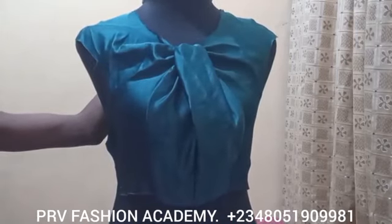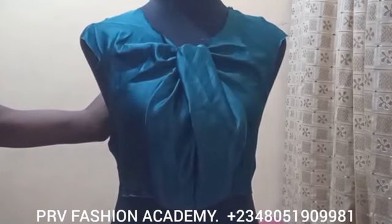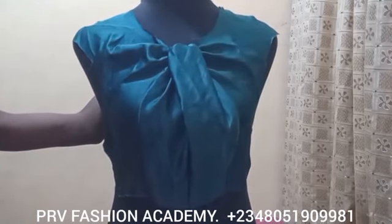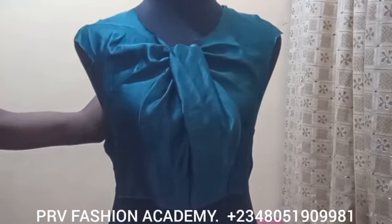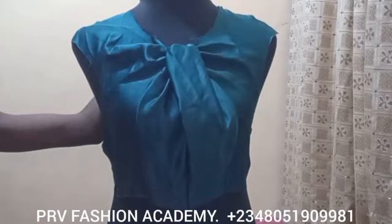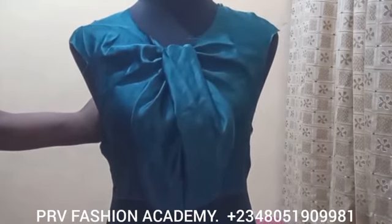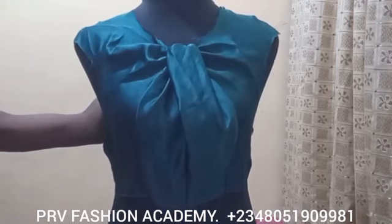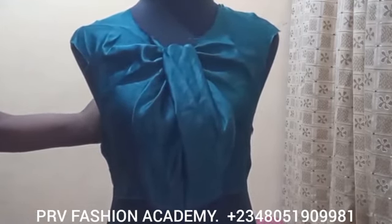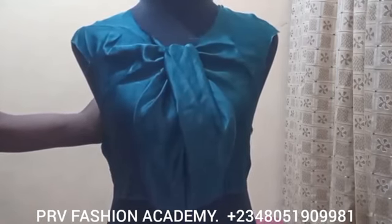That brings us to the end of today's tutorial. Thank you for being part of it. If you haven't subscribed, kindly hit the subscribe button and click on the notification bell to get notified of our next video tutorial. Remember we only did this on the front bodice — you'll attach your back bodice to it to make a complete half-scale garment. See you in our next tutorial, bye!